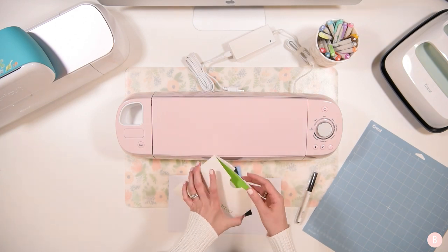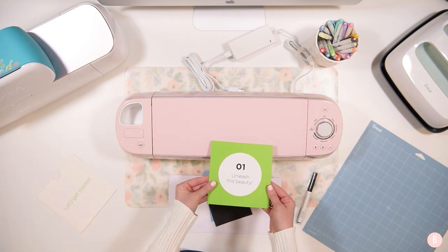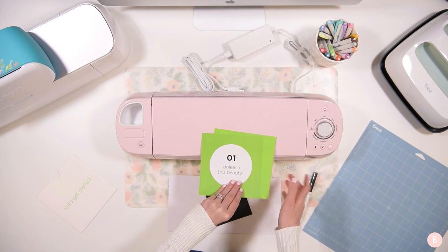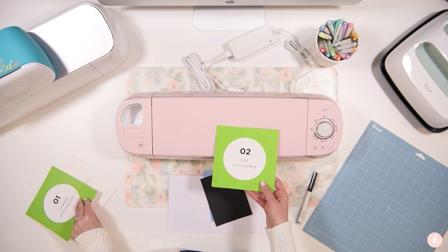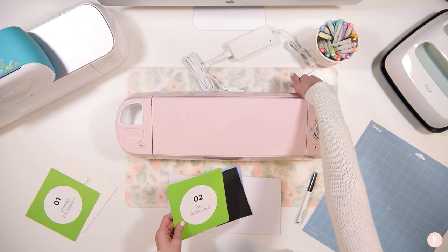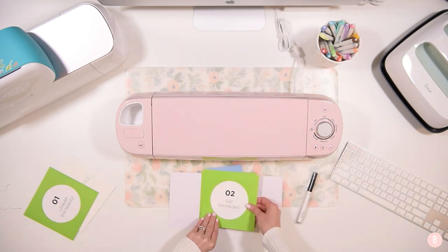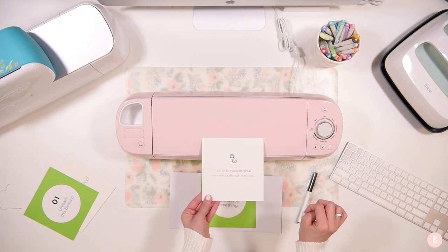I'm going to grab this little 'let's get started' envelope and it will walk you right through it. I love how Cricut does their branding — it really just helps you get started. The first step says 'unleash the beauty' — check, we've done that. Next it says to plug in and power your new Cricut machine. I grabbed the power cord, put it in the back, and the other end goes into the wall. Then we go to Cricut.com/setup and they walk us through every step.